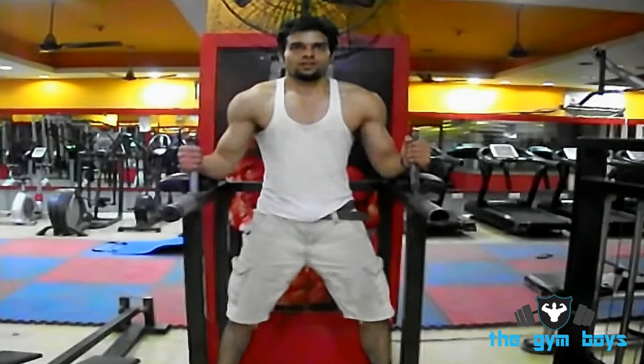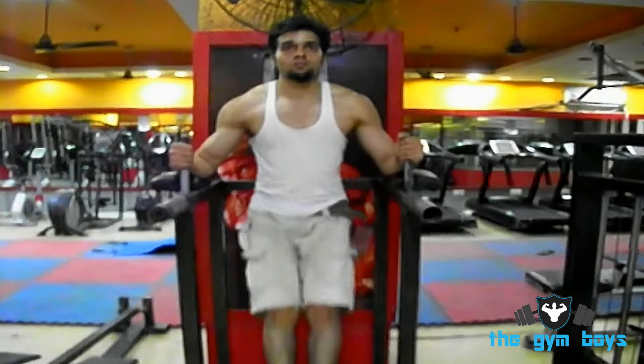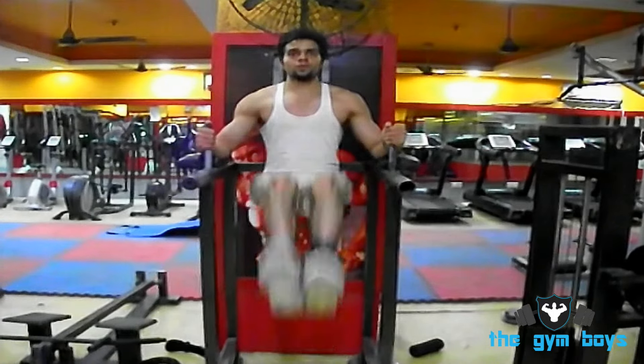To perform the Parallel Bar Leg Raise, start off by positioning yourself on parallel bars by placing your back on the padding, forearms rested upon the armrests, and grabbing the handles in front of you.